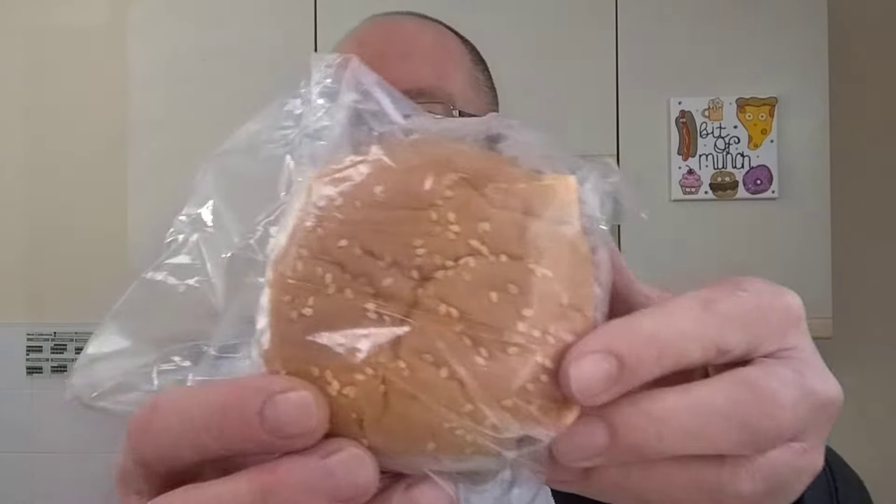Let's have a look at the burger — I haven't cooked it yet. There it is, a frozen burger with cheese. I've looked at all the ingredients of everything in this and, honestly, you really don't want to know. There are e-numbers — I don't want to know either.